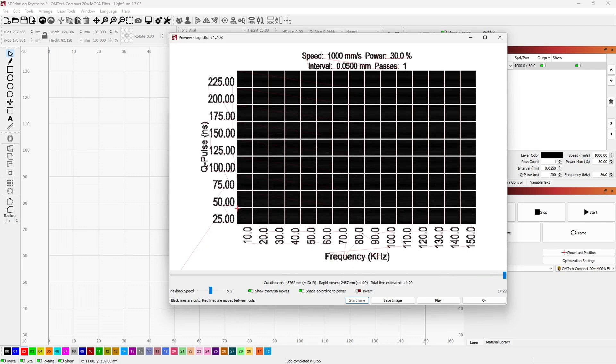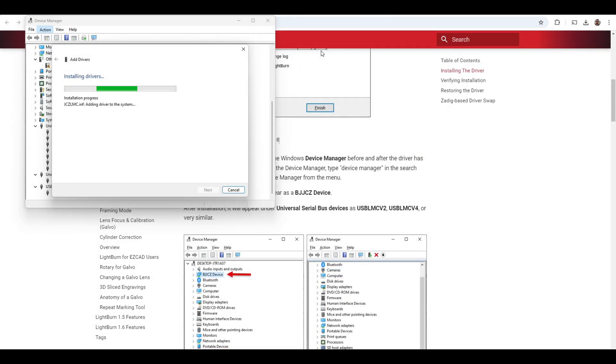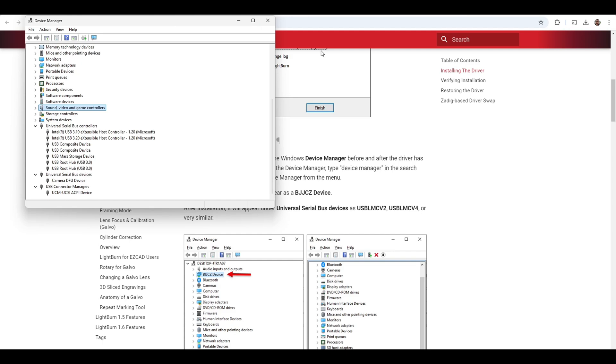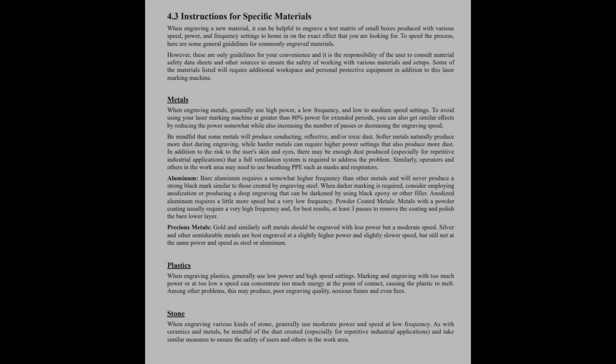One thing to note is that Lightburn and EZ-CAD do not play well together. They use different drivers, so to switch between them you need to uninstall the Lightburn driver to use EZ-CAD, and reinstall the driver when you want to go back. Lightburn has good documentation on the exact steps if you need it. My only disappointment with Omtek is that they do not provide a list of recommended settings for the Mopa Compact 20. There is a section in the manual that mentions general guidelines, but no actual numbers are given as a starting point. The only provided sample file is the EZ-CAD stainless steel colored test pattern. You'll need to spend some time testing other materials and finding the settings yourself. I have a link to my small Lightburn material library in the description if you want to see what settings I use in my tests.